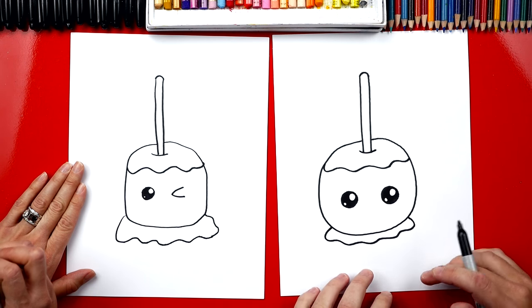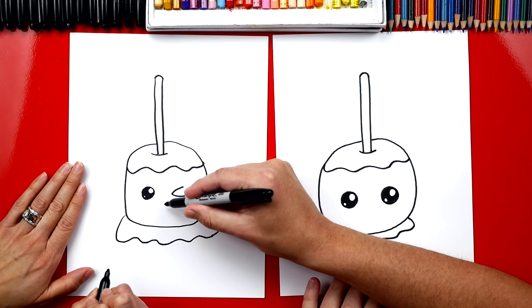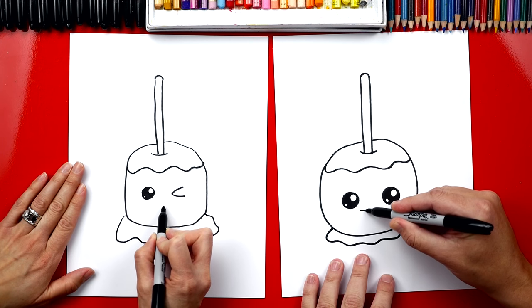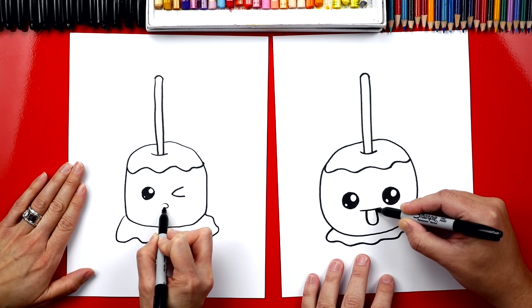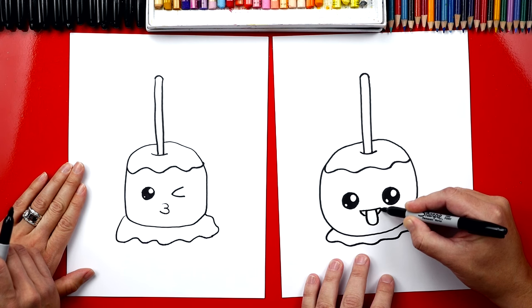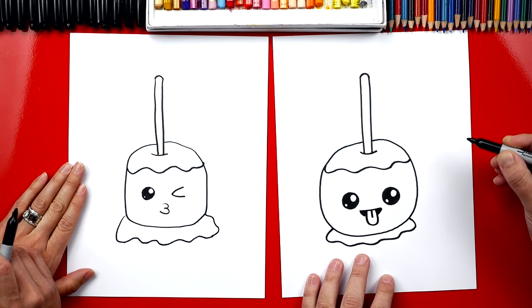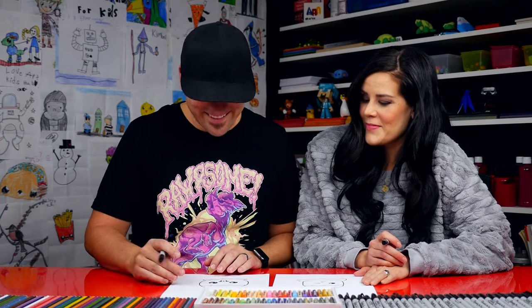Now we need to draw the mouth. Do you want to do kissy lips? You could do the number three right there for kissy lips. And I'm gonna draw a mouth with the tongue sticking out. I drew a line straight across and then a U, then another curve, and color this in — then a straight line down. I really like your kissy lips; it looks like your apple wants to kiss mine!